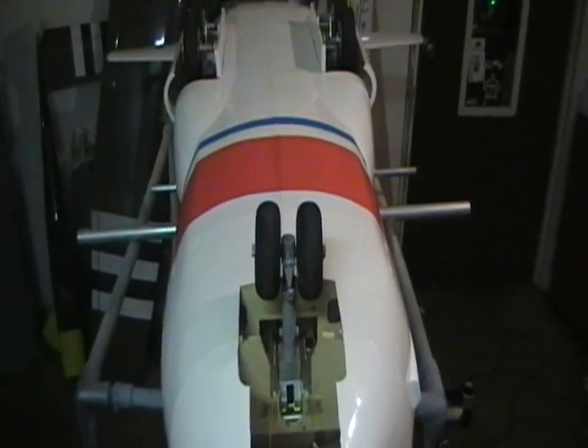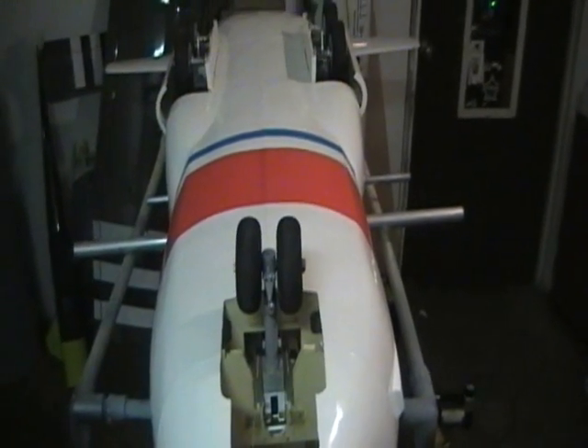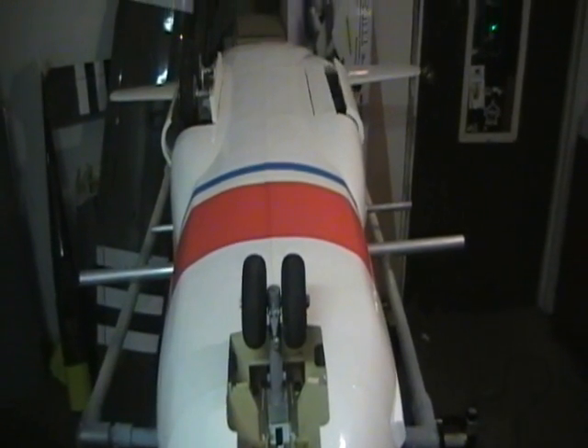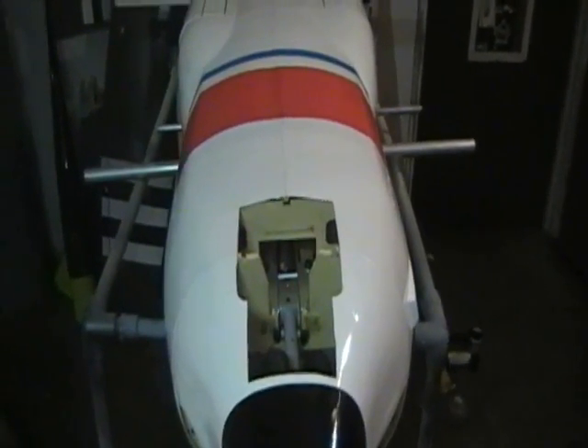So I'm gonna have the gear come up. Left gear goes up, right gear goes up, nose gear goes up. Up and locked.